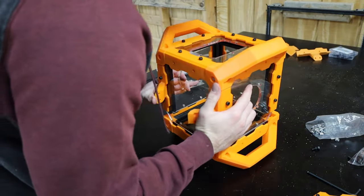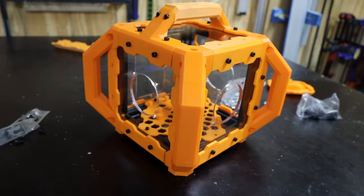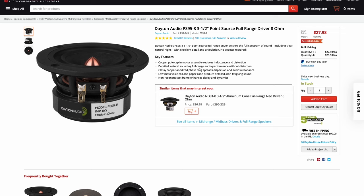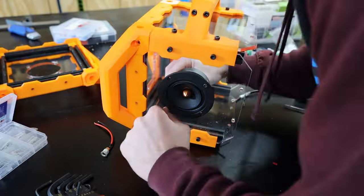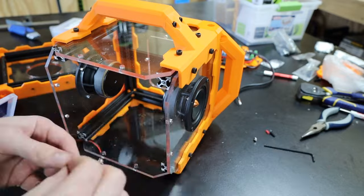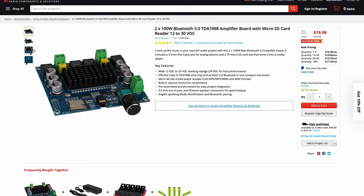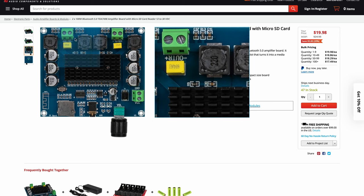As this thing started coming together I was super happy with how it was starting to look. The main workhorses of this speaker build — and honestly the main cost too — are these three and a half inch Dayton Audio full-range drivers. I'm told they sound amazing over the full spectrum and frankly they look pretty good too, so I had to pony up the extra dough to throw them in this build. To power these beasts I'm using the 2x100 watt TDA7498 Bluetooth amplifier board from Parts Express, which can run on anything from 12 volts to 30 volts, which is obviously perfect for this project.